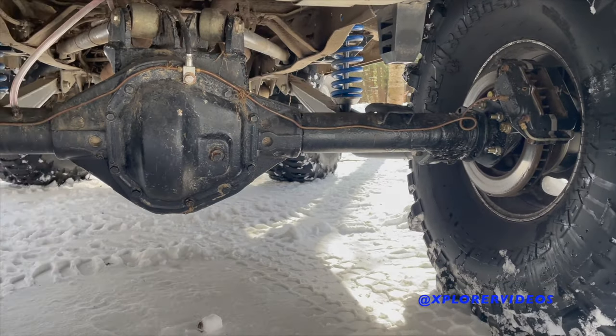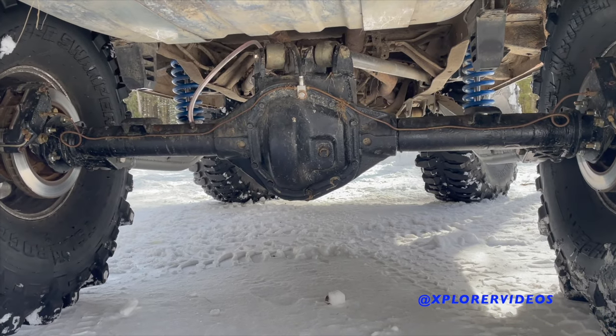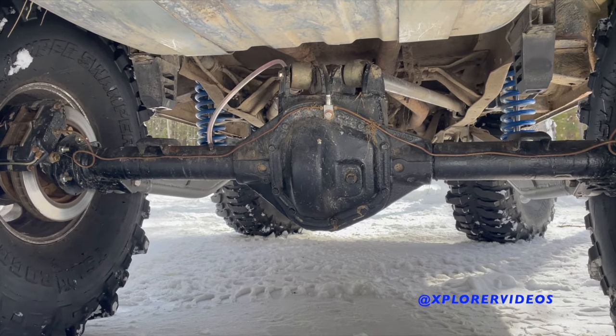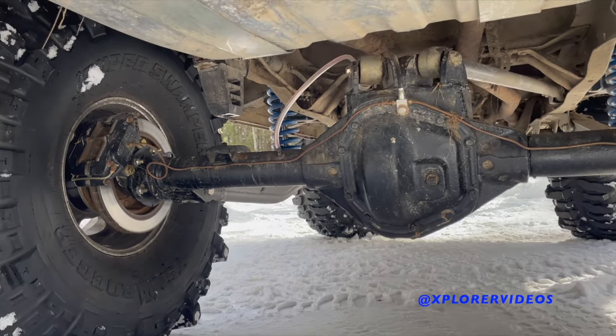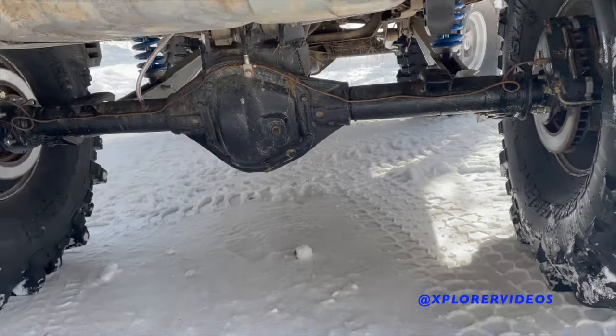The rear Dana 70 was originally out of a mud truck from back in the day — hence the different-looking fabrication on the top links — but it's there, it works, it hasn't fallen off, so why change it? It's been all revived and rebuilt.